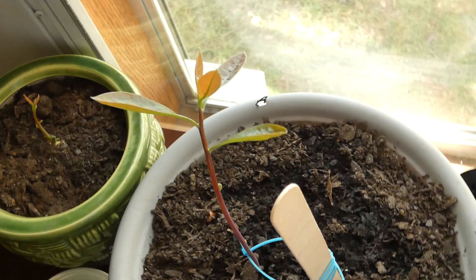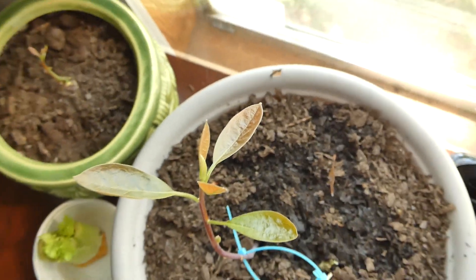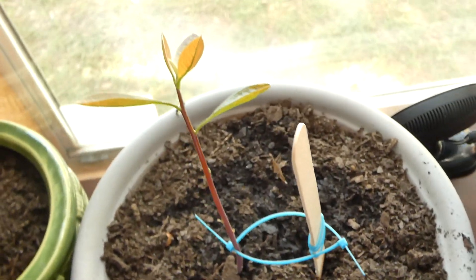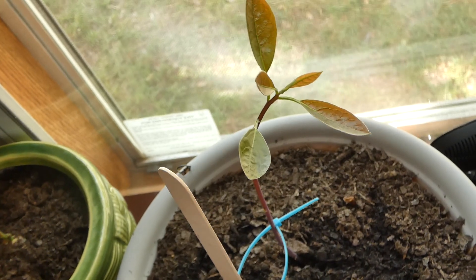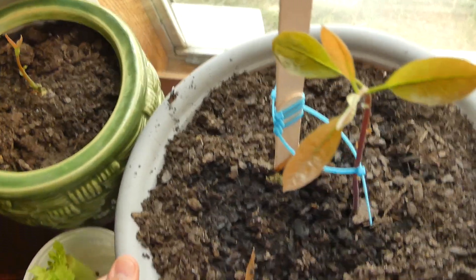Avocado tree 2 has its leaves here and it is starting to grow new leaves, which is super awesome. It's a beautiful tree — as you can see, avocado tree 2 is doing very well. We're going to rotate it here so it will straighten out throughout the day. You can see those leaves, and now avocado tree 3.